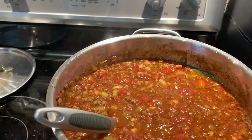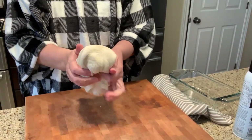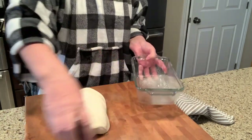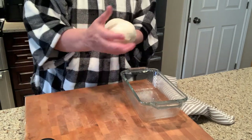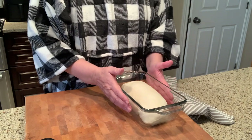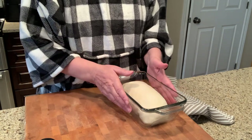It's an hour and a half later — the bread maker has made the dough for me. Now I need to let it rise for another hour and a half. I'll spray the bottom of a pan, form the dough into a loaf, put a towel over top, and place it on my stove — it has warmth from the spaghetti sauce cooking. Then I'll bake it at 350 degrees for about 25 to 30 minutes, checking at 25 minutes.